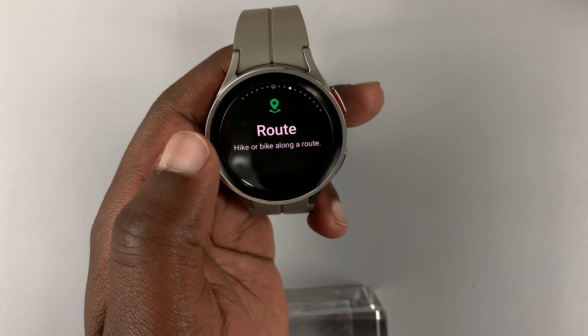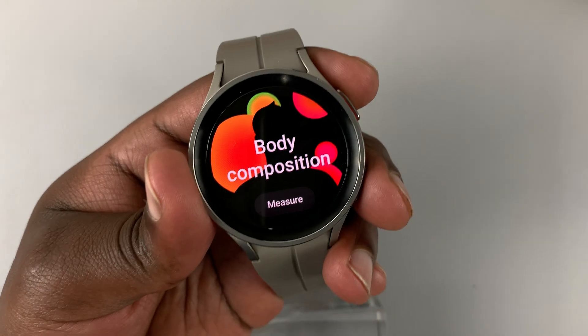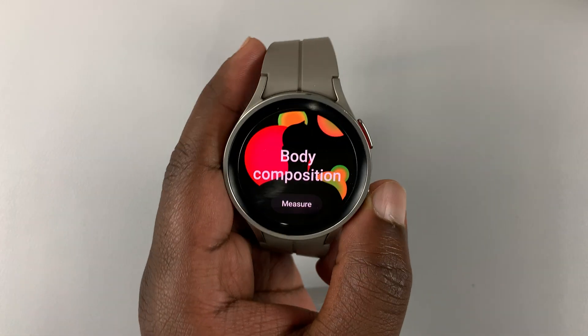Let's do that again for a different page. Press once and release. It's going to take a screenshot and it's going to slide up as you can see.